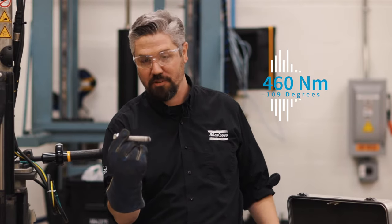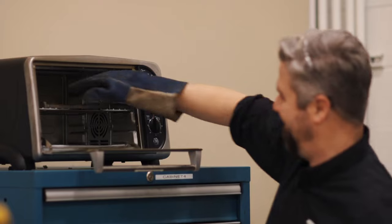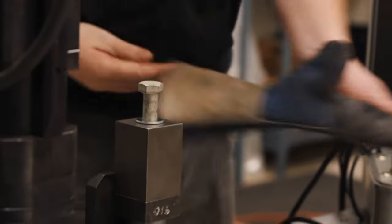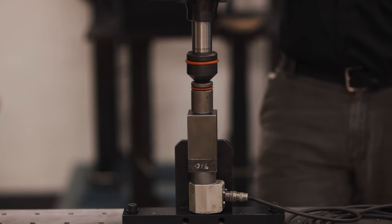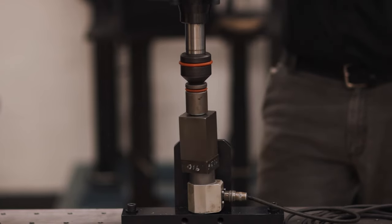To test the hot bolt we're gonna go to our radiant electric thermal chamber — also known as a toaster oven. That's hot, here we go. We got 431 Newton meters of torque at 450 degrees Fahrenheit.